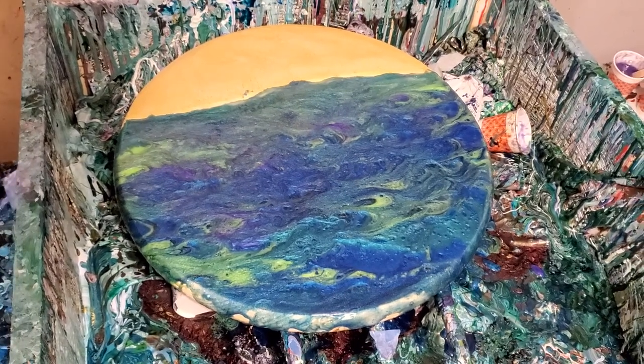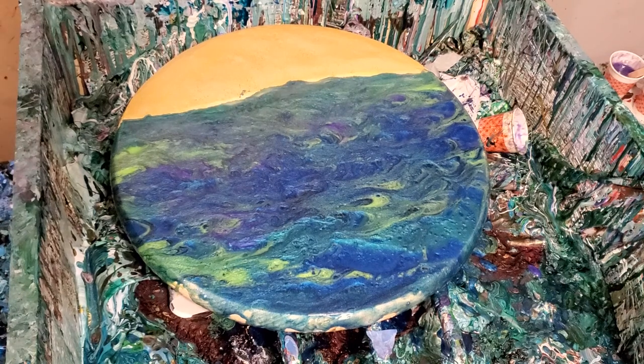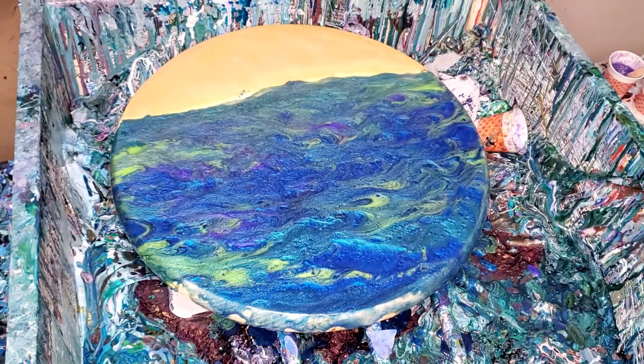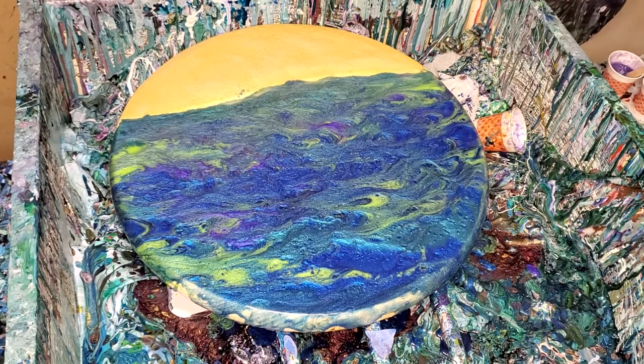Hey everybody, it's Phase 2 with this resin project I'm working on. I got one coat on it last time and I had some resin malfunctions, so I'm gonna work on it again.